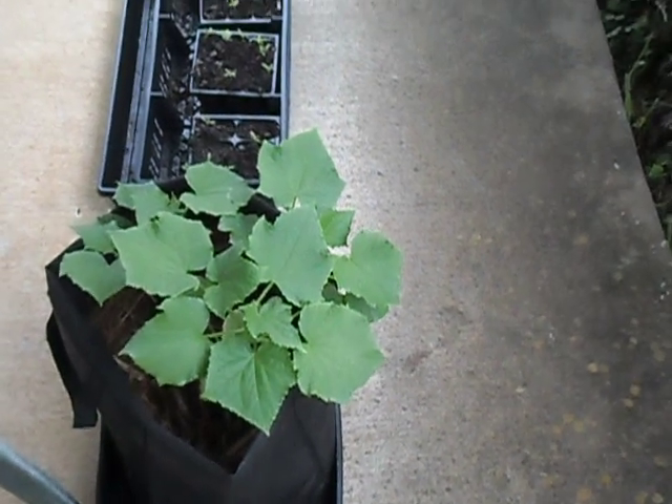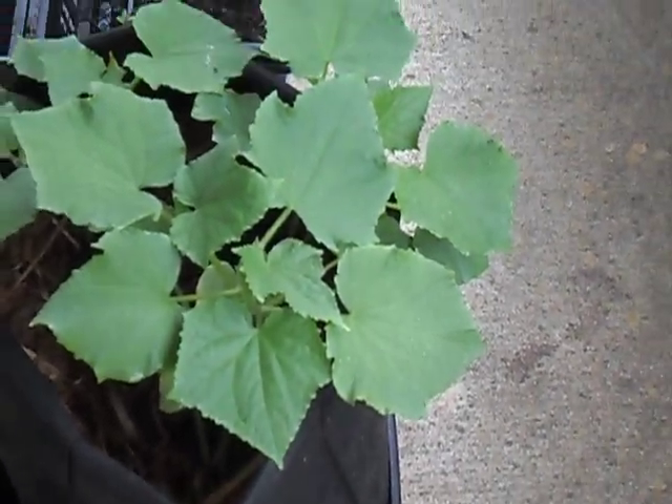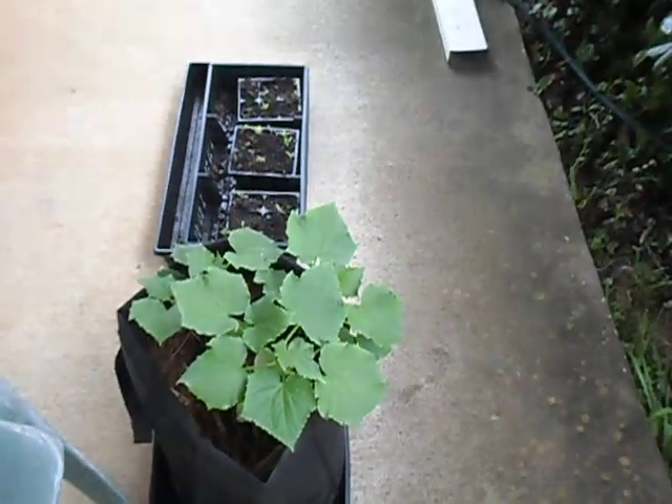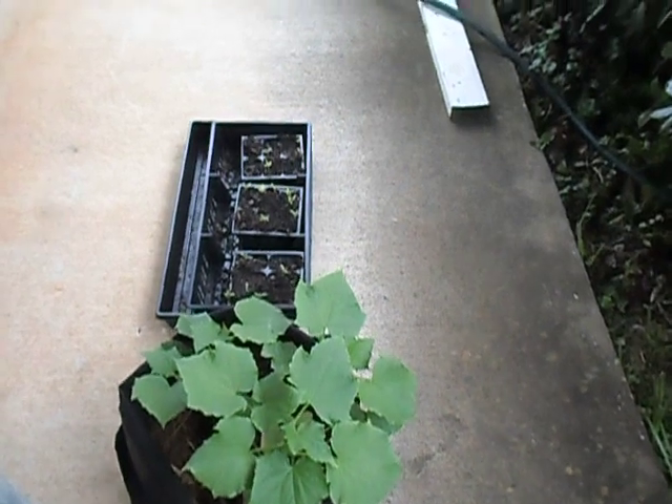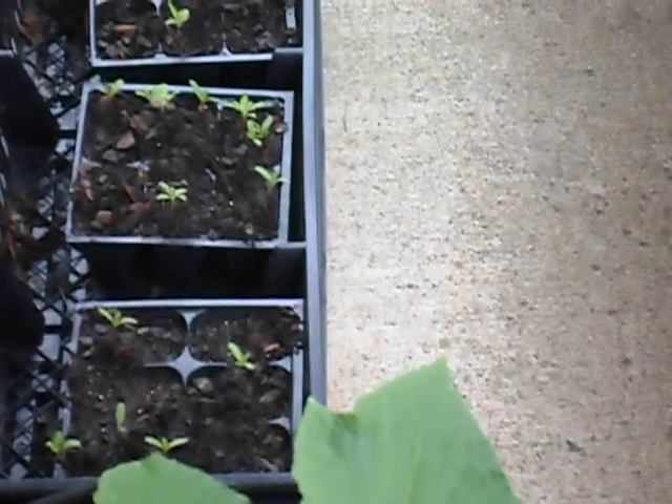Those are cucumber plants right there in a bag. Those are little marigolds behind it. They'll eventually grow up and become pest control.